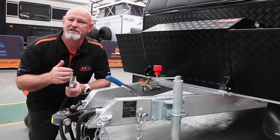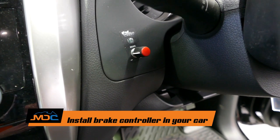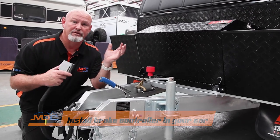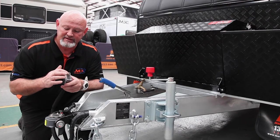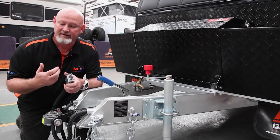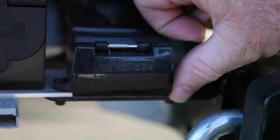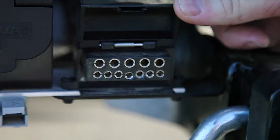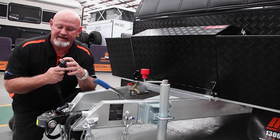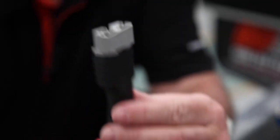To start our journey, we're going to talk about things that you do before you come and turn up to us to pick up your van. One is, make sure that you've got a brake controller in your car. The brake controller will assist you in your brakes on your van. With that, you need a 12-pin plug, which has got the bottom seven exactly the same as a normal flat seven. But we have another wire going to the number 12-pin, which gives you power for your breakaway system. The other thing is your 50-amp Anderson plug, which is going to help you with your charging of your batteries, so you've got a full battery system when you get to where you're going.